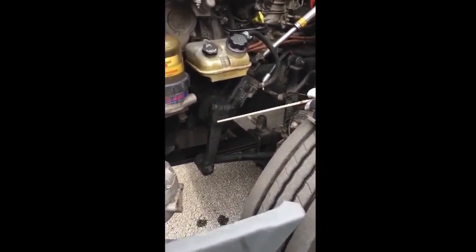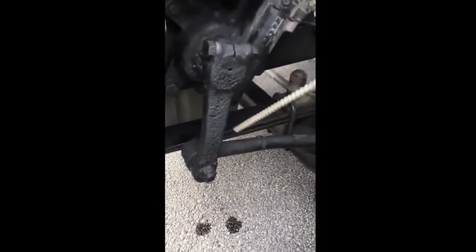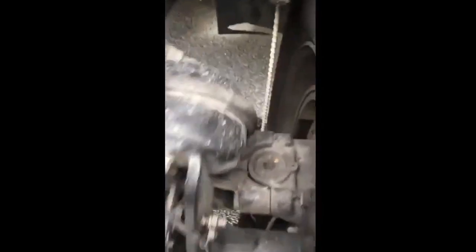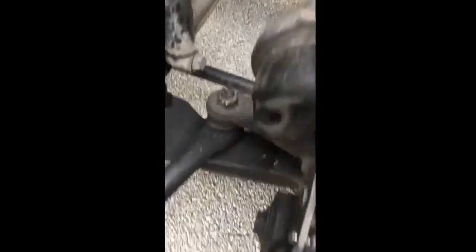My pitman arm, my drag link, my upper control arm, my lower control arm, my tie rod, all three castle nuts, and all three cotter pins are all properly mounted and secured - not cracked, bent, or broken, not missing any hardware.